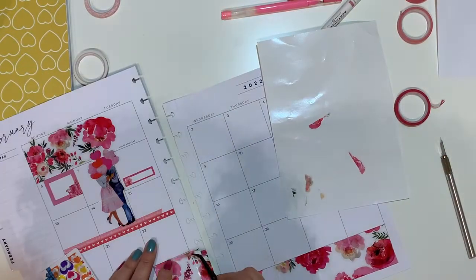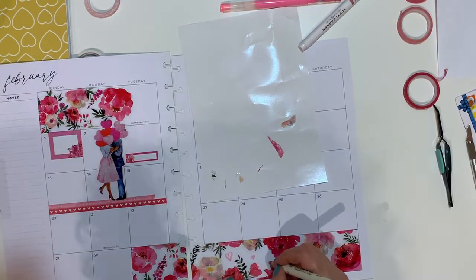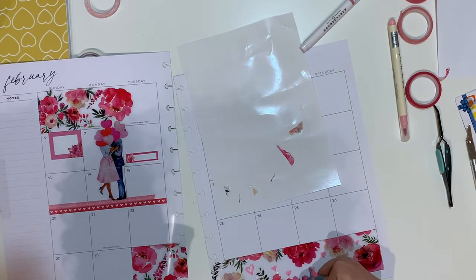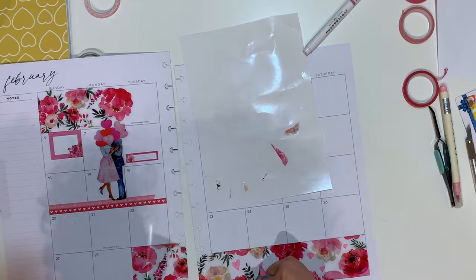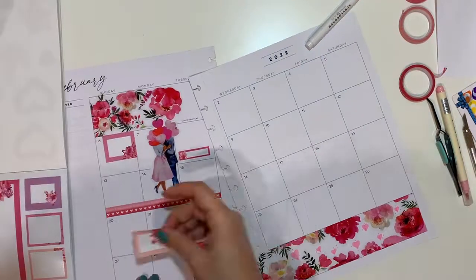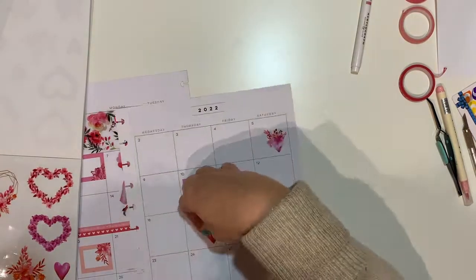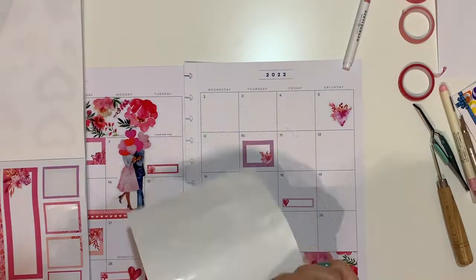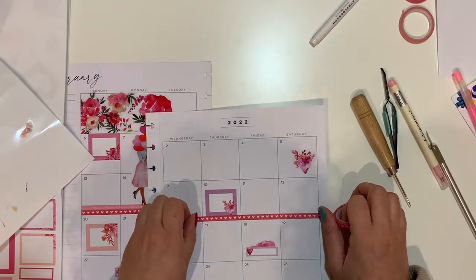I will also be using the Mambi sticks — the alphabets — and I will be spelling out 'love' on the sidebar, as well as drawing hearts with the newest addition from Archer and Olive. Within their pen family they released jelly pens, or gel pens, which are very brightly colored but also a bit pastel.